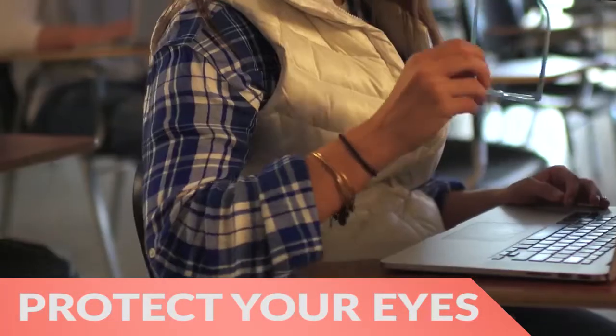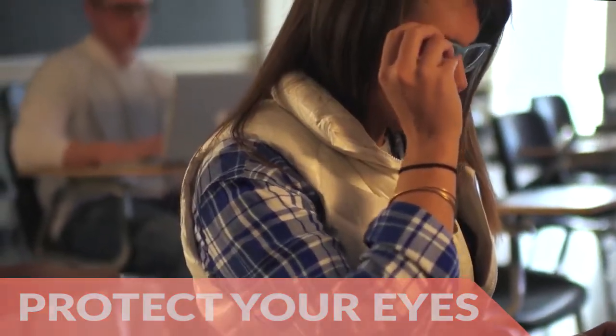Additionally, you have a choice of three levels of protection. The Pupil Box also includes a Pupil Light, which creates a low blue light environment so your eyes can adjust and be ready for sleep.